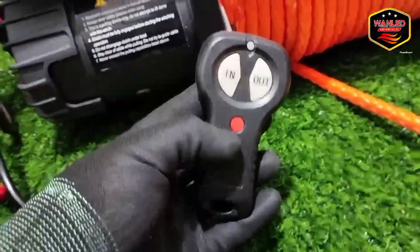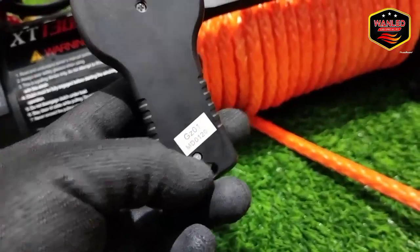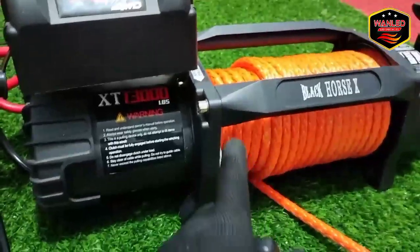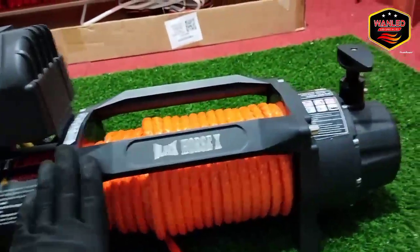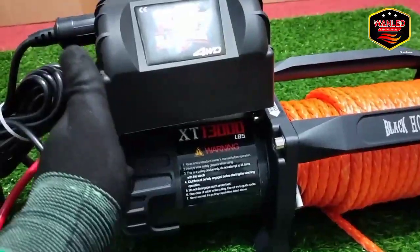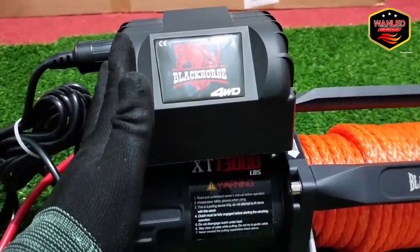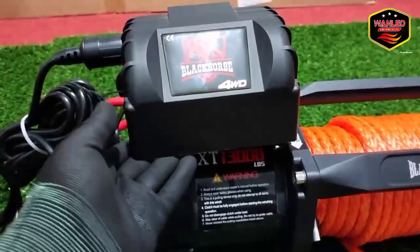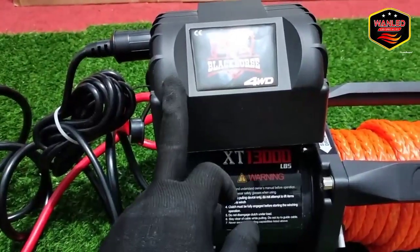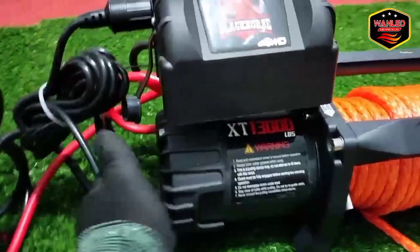Di sini kan ada tombol on-off-nya, warnanya merah seperti ini. Kalau ada error, biasanya remote-nya ketuker — kadang-kadang pas pengiriman ketuker. Nanti tinggal info saja untuk kerusakan pas barang datang. Misalkan beli di OneLet, untuk Black Horse ini, terus ada kerusakan pas di pengiriman — tenang, jangan takut, kita claim, kita ganti unit baru.